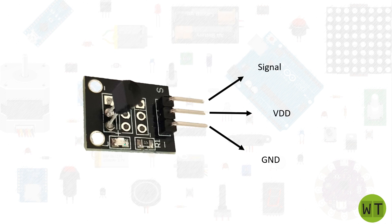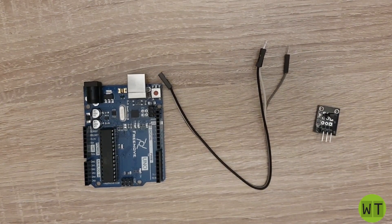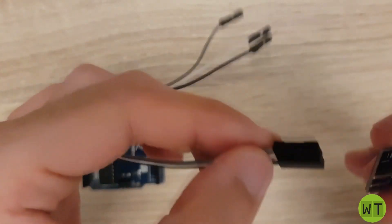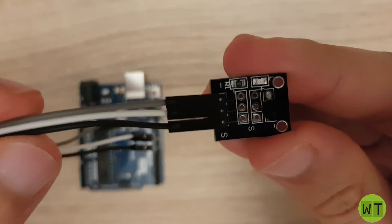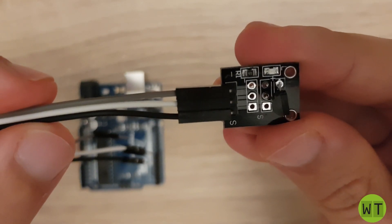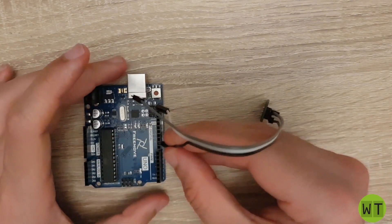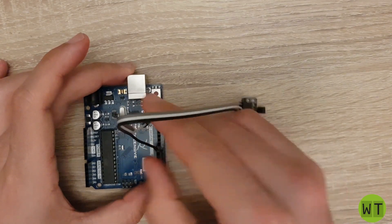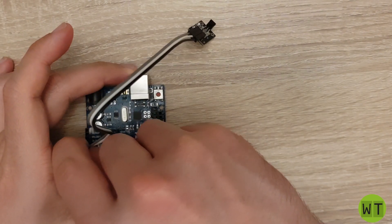The wiring will look like this. So let's wire it to the microcontroller. By the way, for this video I will use an Arduino Uno. First of all let's connect the three wires to the module. The black wire is the signal one, the white is the supply voltage, and the gray one is the ground. We will connect the black wire to pin number 8, the white wire to 5V, and the gray one to ground.